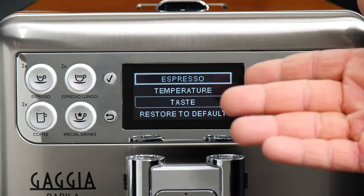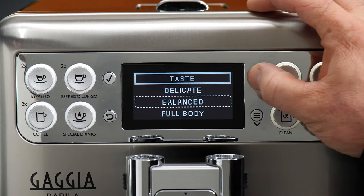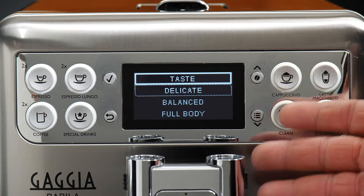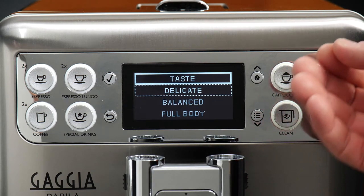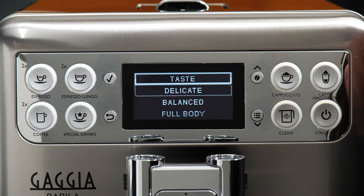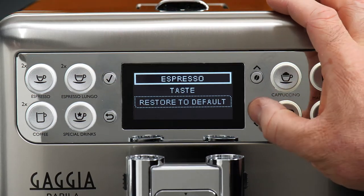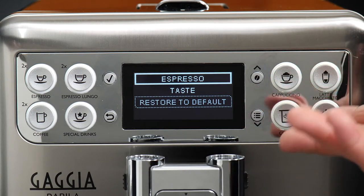Then we have taste — this name is probably the most mysterious. We have delicate, balanced, and full body. What this actually refers to is the pre-infusion cycle. Pre-infusion is the process of gently introducing water to your puck prior to ramping up to a full pressure extraction. It soaks the puck of coffee, allows it to expand a little bit, and loosens up some of those solids before we hit it with full pressure. Full body gives you the longest pre-infusion cycle before brewing, which is my preferred option. The last option is just to restore to the default, but we just programmed it so we won't do that.